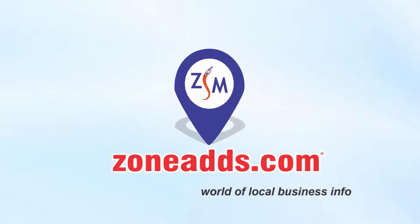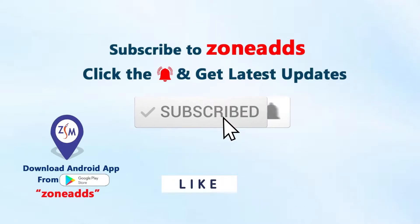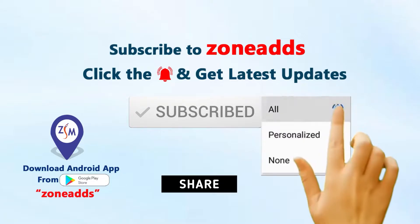Zone Ads, world of local business info. Subscribe to our channel, click the bell icon and select all.